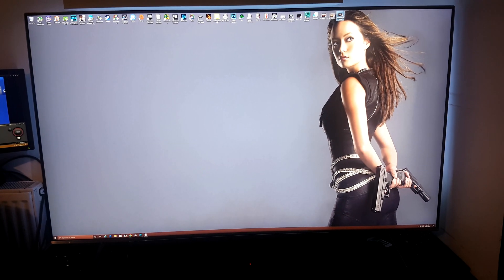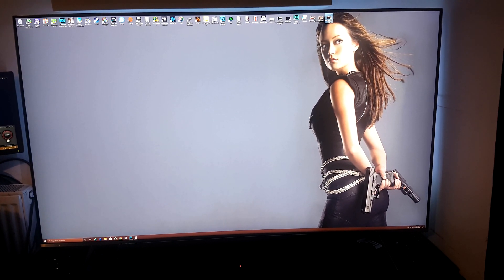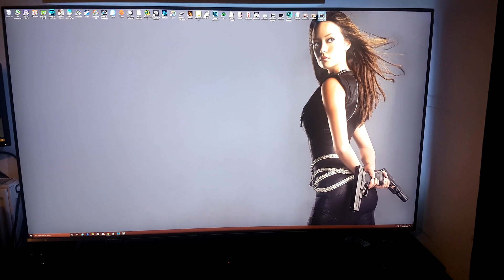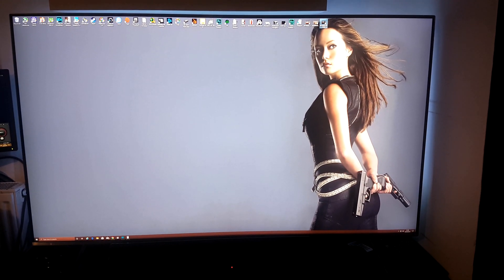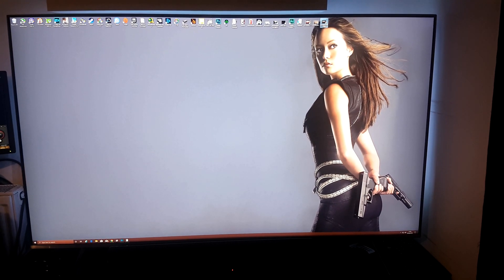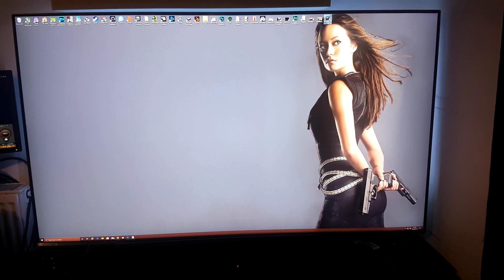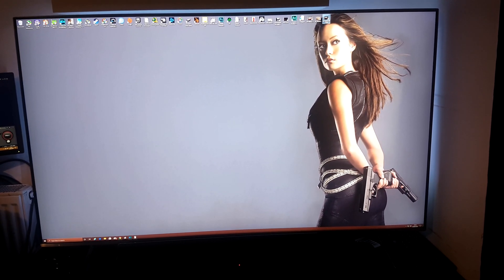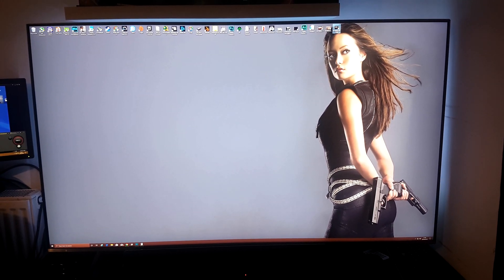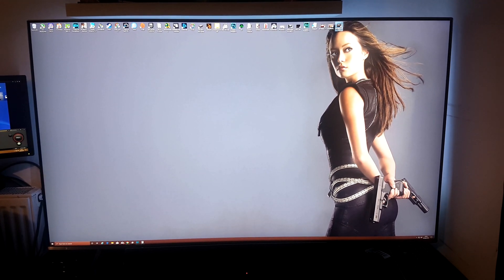Hey guys, welcome back to the channel. Today I'm going to be showing off my Samsung Q6 FM 55 inch HDR smart TV. A few of you requested to see how the screen performs outside of my recording so you can see it from how I see it. This is being recorded on my Samsung Galaxy S7 so there won't be any HDR content coming through.